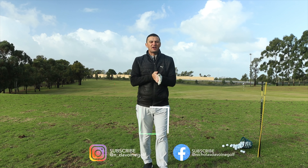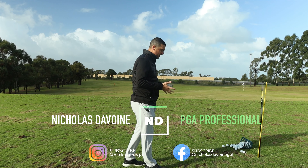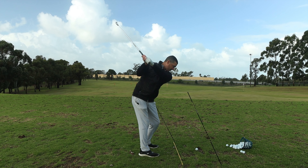Wet cold days out here at Murdoch Pines. Today's lesson we're talking about how to change your swing path, and sometimes the best drills are the drills that you do that I would call in motion.